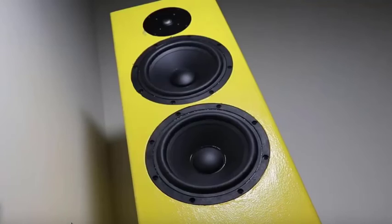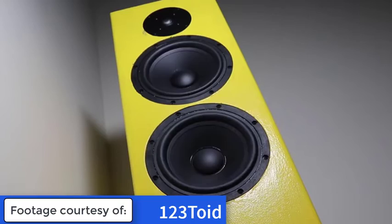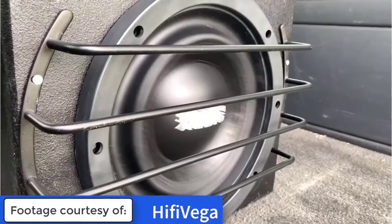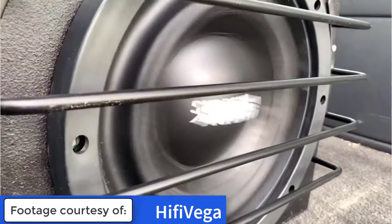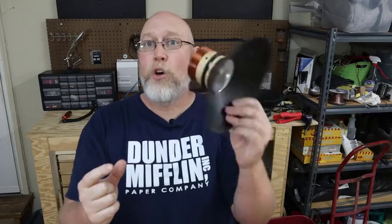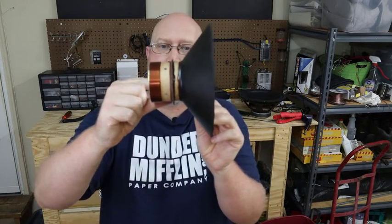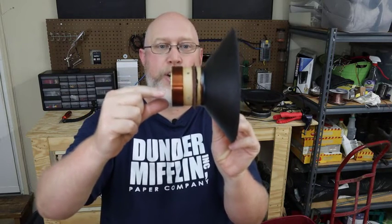Why would you want to do that? The further in or out the cone moves, the more air the speaker is going to move — this is called excursion. But the cone can only move so far. There are two different ways to express the physical limitations of cone travel. The first is Xmax: the distance the cone can move in one direction without leaving the magnetic field generated by the magnet. The coil sits inside a gap in the magnet, and if it moves too far out, it leaves that magnetic field and the amplifier can no longer control the cone movement. It becomes non-linear — it sounds bad, it's a type of distortion.